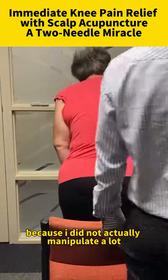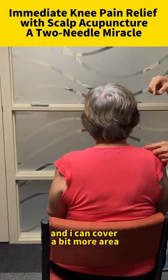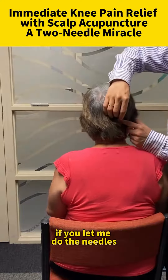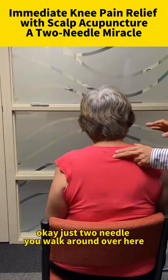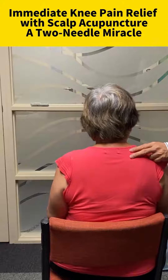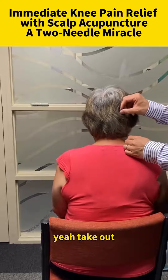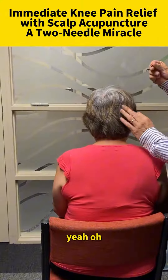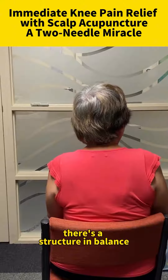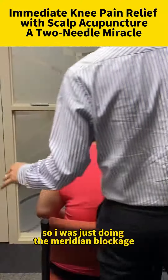I did not actually manipulate a lot and I can cover a bit more area if you let me do the needles. I think I have enough, just two needles. You walk around over here and it'll help you loosen it up. So there's a structural imbalance, and just doing the meridian blockage we get some more blood to here.